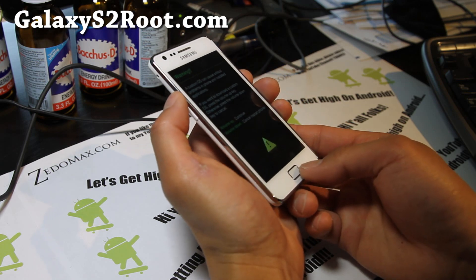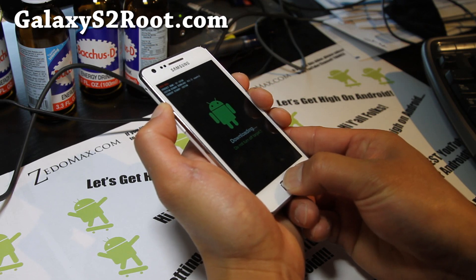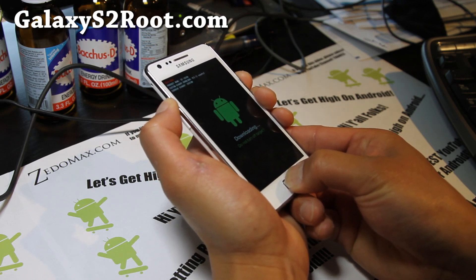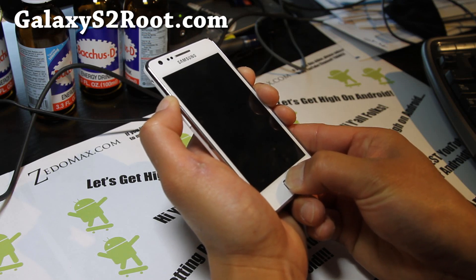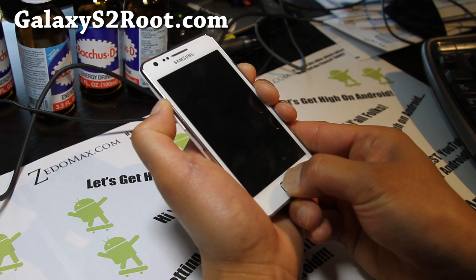Actually, it's volume up, center, and power button. Sometimes I get confused because I have too many phones and they all have different ways of getting into ClockworkMod Recovery. So I'm gonna get into ClockworkMod Recovery here in a minute.